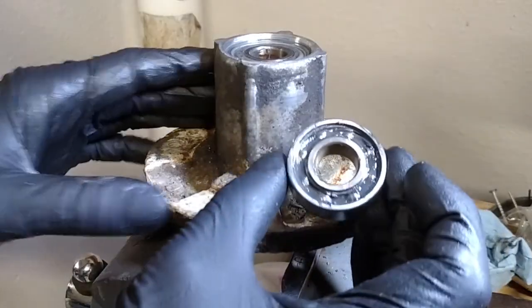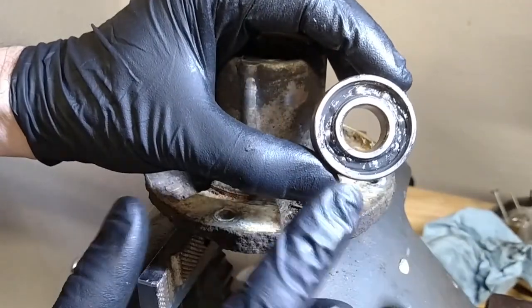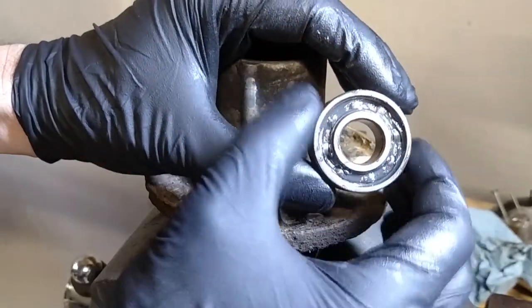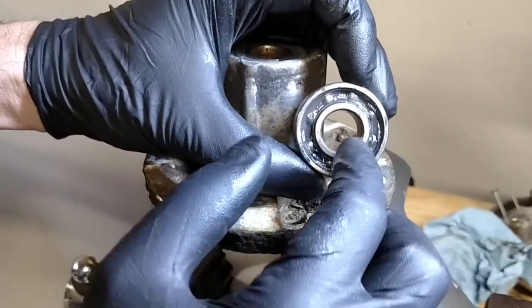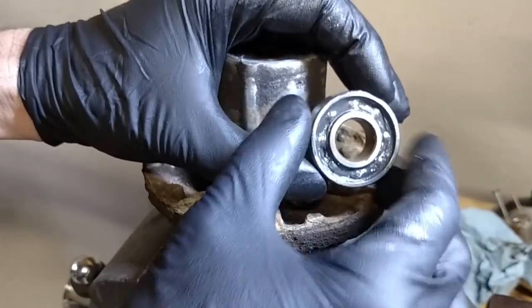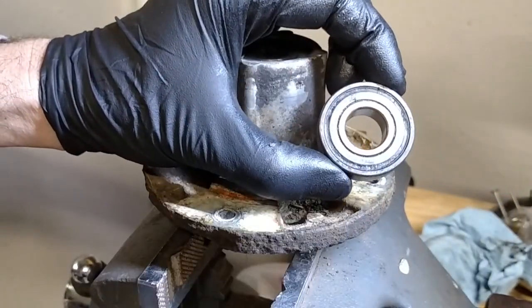This is built about like I expected. It's a caged roller, of course. There's no seal on the inside, so the grease can get to it, sealed on the outside. So as you grease it, it packs grease in the cage. And if you over-grease it, it comes out here. Simple.